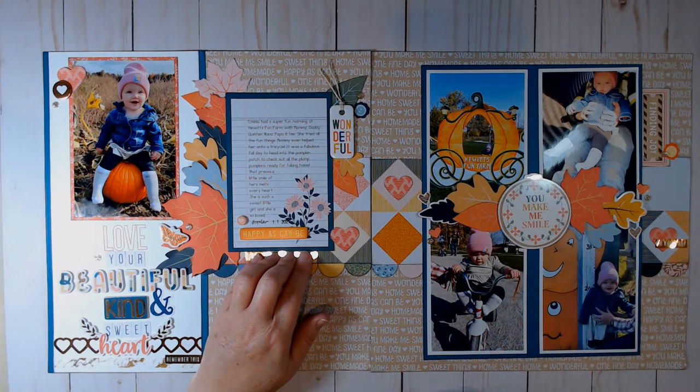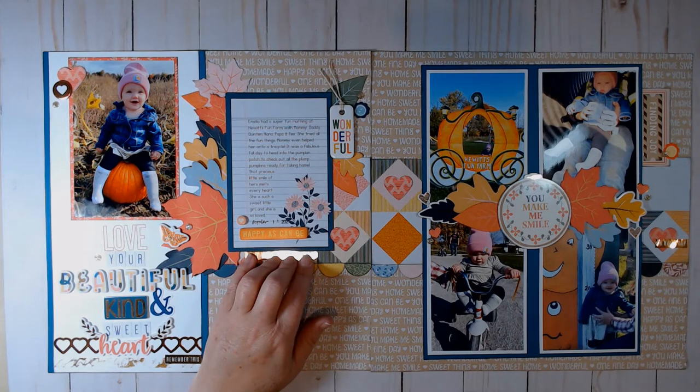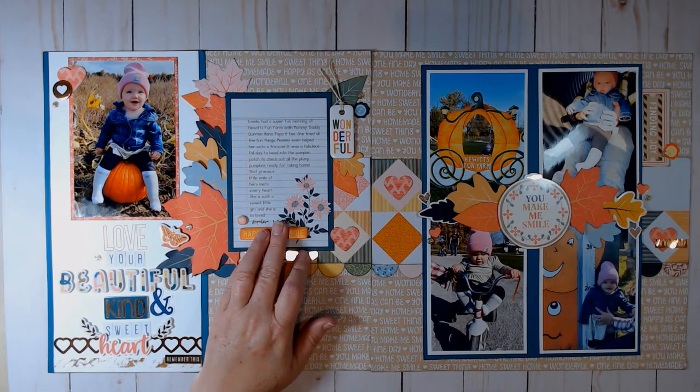This one says: Amelia had a super fun morning at Hewitt's Fun Farm with mommy, daddy, Quentin, Nana, Papa, and T. She tried all the fun things — mommy even helped her onto a tricycle. It was a fabulous fall day to head into the pumpkin patch to check out all the plump pumpkins ready for taking home. That precious little smile of hers melts everyone's heart. She is such a sweet little girl and she is so loved. I looked up the dates and stamped that on there.